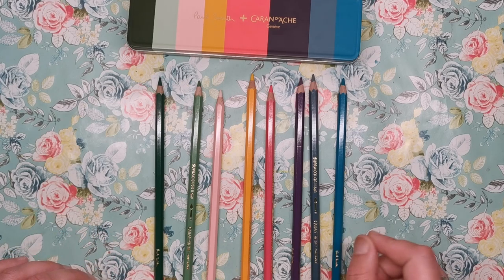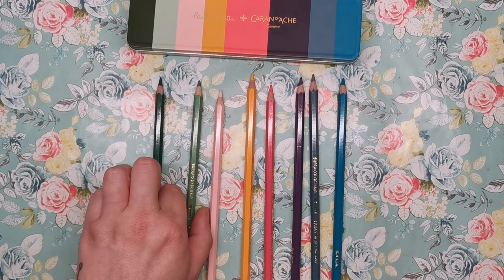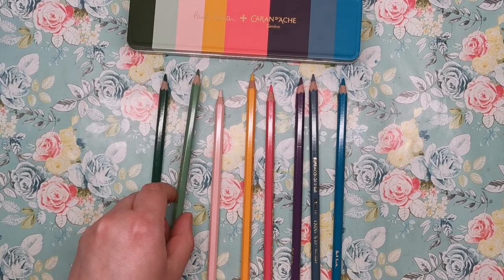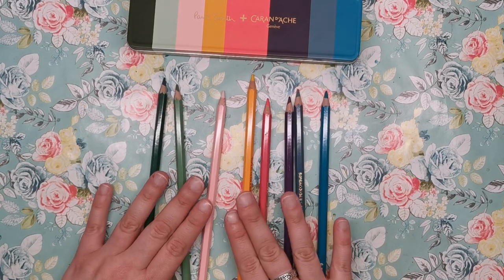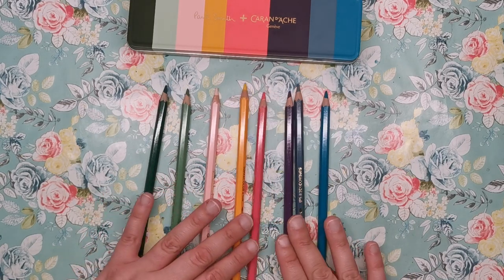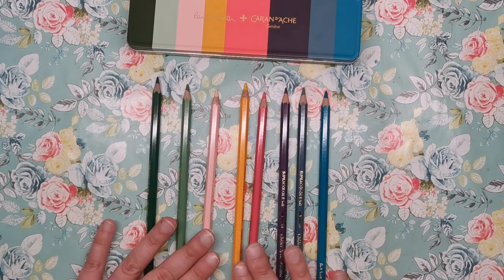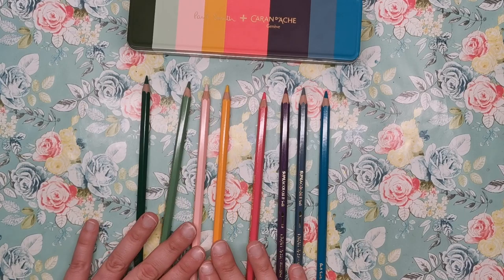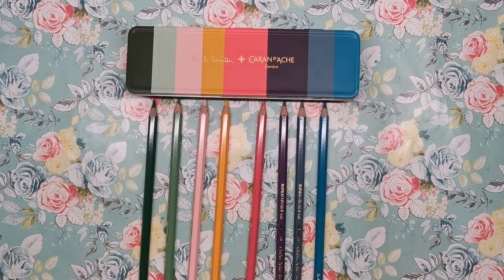I've already researched the pencil identities for you. In order, these pencils are: dark green, chromium oxide green, granite rose, golden yellow, portrait pink, aubergine, dark grey, and azurite blue. These pencils are listed across a lot of different websites with different colour names, so there are some discrepancies — this one has been listed as pistachio green, for example. If you have a set, you'll just have to swatch them out and check them against each other, but officially none of them are new colours.